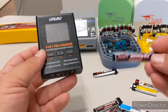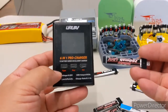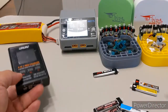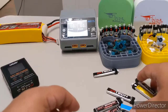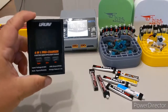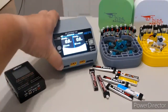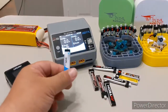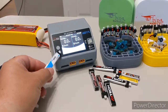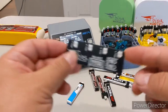The one thing this charger does not have is a setting for storage charging these batteries. After you fly them, you can either leave them discharged — which is not good for them — or charge them fully and put them back in the case — which is also not good for them. What you really want to do is put them at storage charge. That's the challenge: these little chargers don't do that, and a full-size charger doesn't do a good job with 1S batteries and would need some kind of adapter.